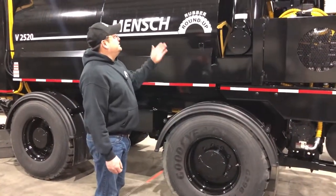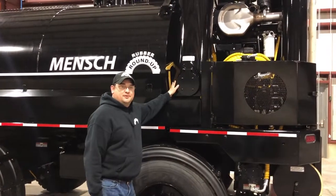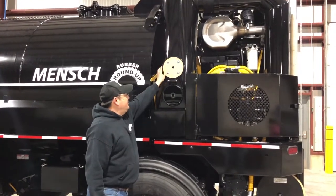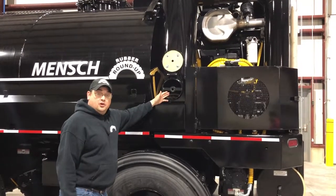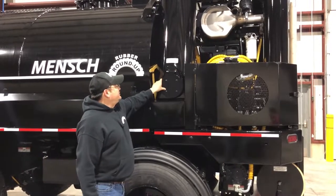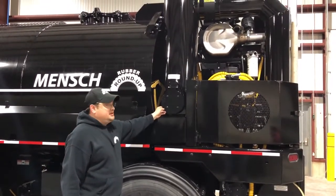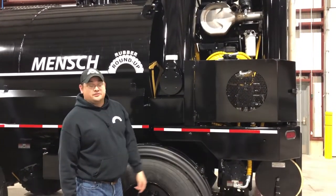The next thing we want to look at is the cyclone or the manure trap. This is what keeps the manure from getting from the tank to the blower. We want to make sure that this is cleaned out after every shift, or even between every load if the machine gets overfilled. This trap only holds so much manure and it's very important that we empty it out, because if it becomes full the manure can get back through to the screen.